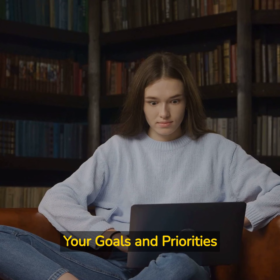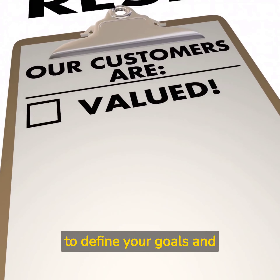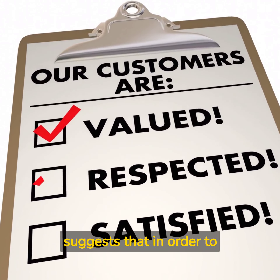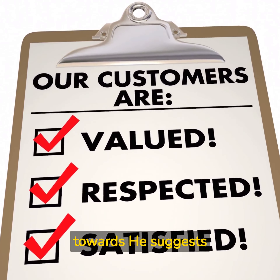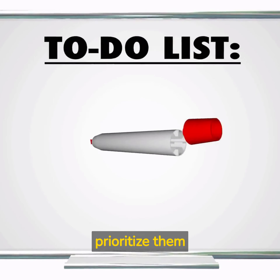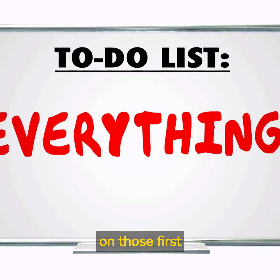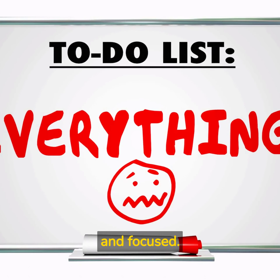Lesson 1: Define Your Goals and Priorities. The first lesson we've learned from The 4-Hour Work Week is to define your goals and priorities. Ferris suggests that in order to achieve a life of freedom, you need to know what you're working towards. He suggests setting both short-term and long-term goals. Once you've set your goals, prioritize them — decide which are most important and focus on those first. This will help you stay organized and focused.